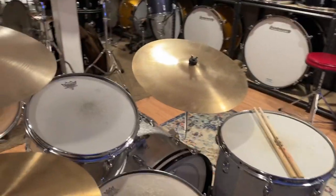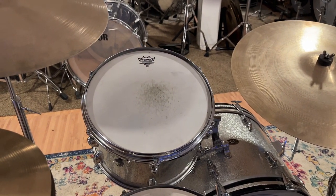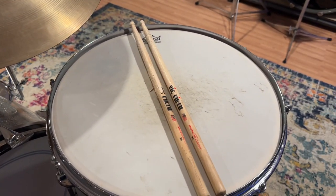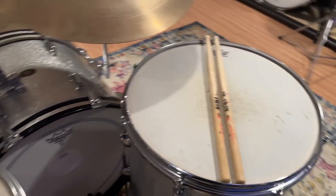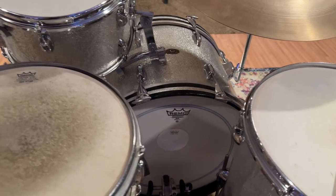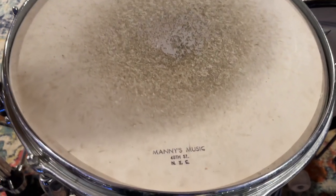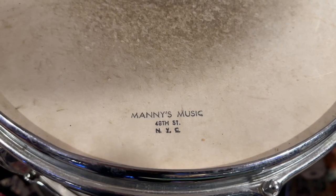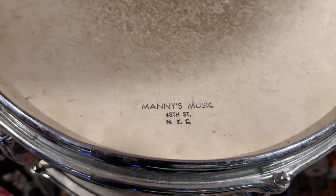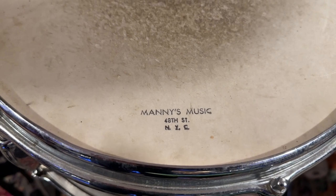I just put the front head that came with it back on the bass drum. The heads that were on the 13 were Ambassadors top and bottom, so I matched the floor tom with Ambassadors top and bottom as well. The kick drum got a PS3 head I had. The snare still has the old worn-out head that was on it, but it's really cool — it's got the Manny's Music stamp. I have a bunch of heads with stamps from different music stores all over the country. It's just a really cool old-school thing that music stores used to do.